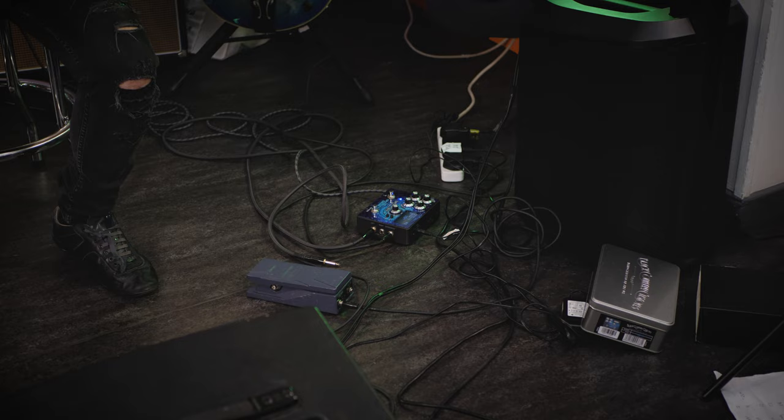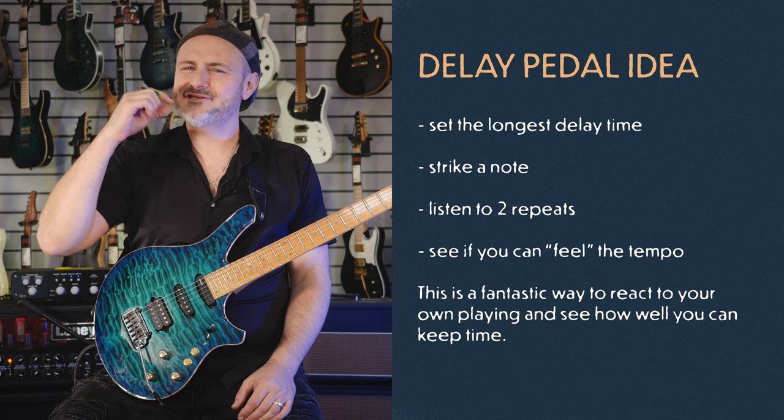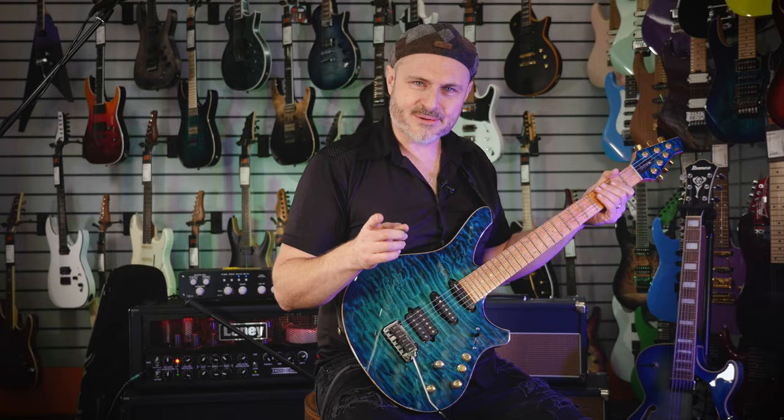It's called the Difference Engine and I've been playing with that recently. What I like to do is set the longest delay time, strike a note, and with just two listens, see if I can feel the tempo. It's kind of some sort of Victor Wooten thing, you know.